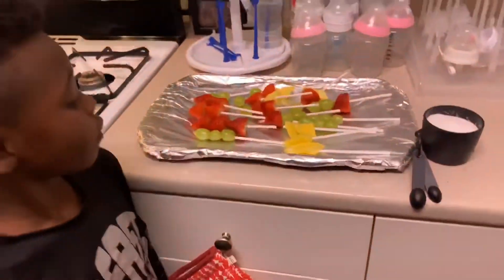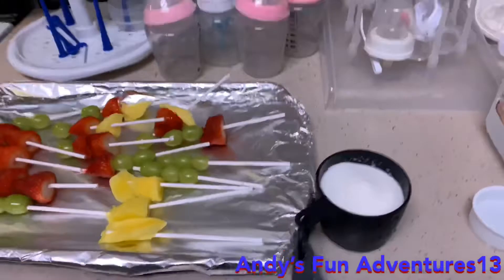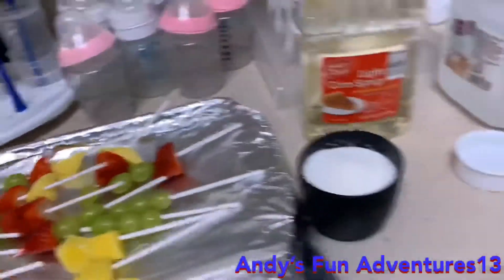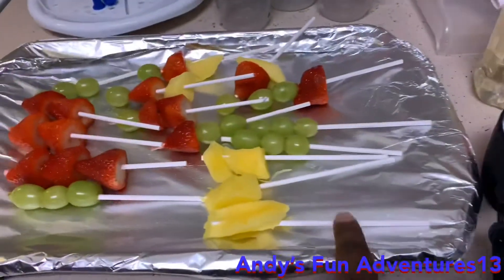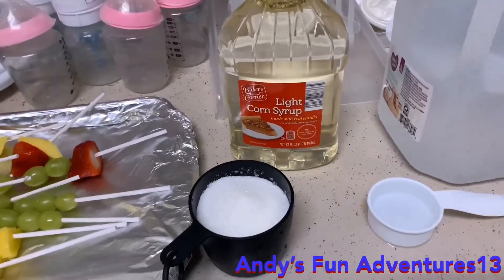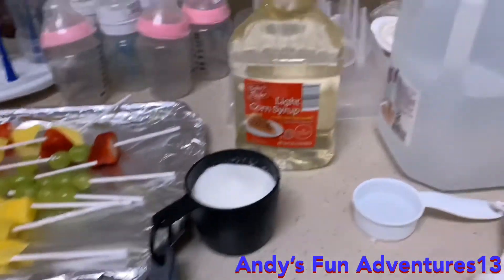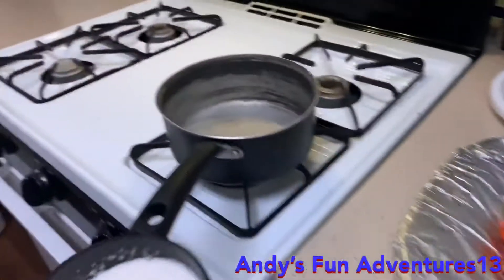We are very excited to be back, guys — it's Andy's Fun Adventures! So we have strawberries and grapes. Let me tell you all the products we need: fruit of course, sticks — yes, we got the sticks too. We need light corn syrup, sugar, and water.